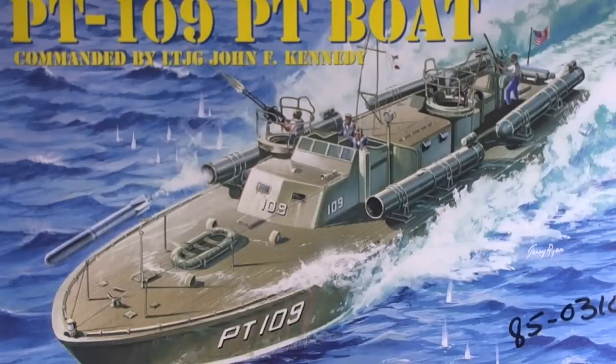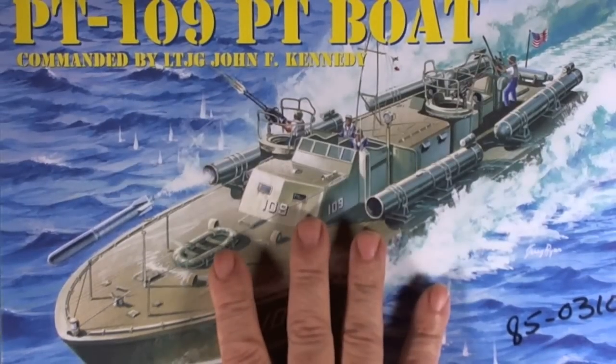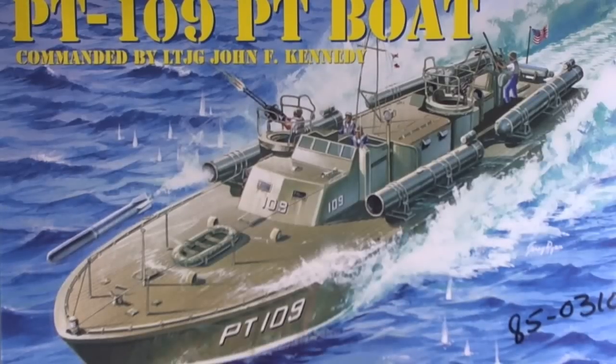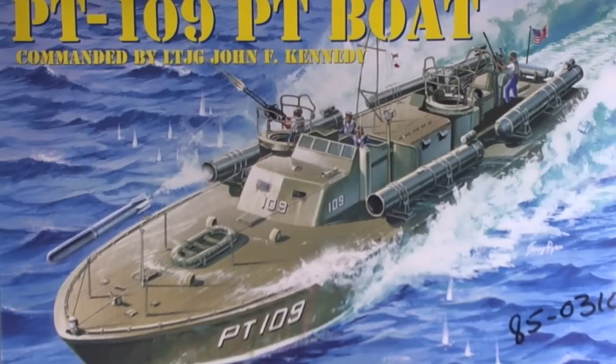It's definitely not a Tamiya kit, but it's not among the worst out there. PT-109 — everybody knows McHale's Navy PT-73, but no, I'm not doing that. I'm going with John F. Kennedy's boat. He was probably the best president the United States ever had, and unfortunately he was shot for his beliefs. Without further ado, thanks for watching, folks. I hope you enjoyed it. Witcher, signing off.